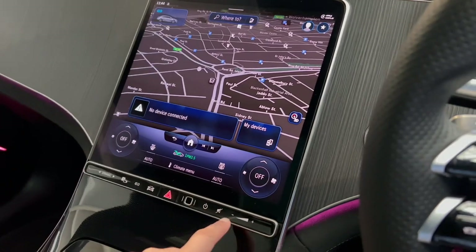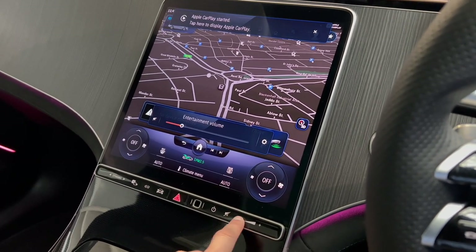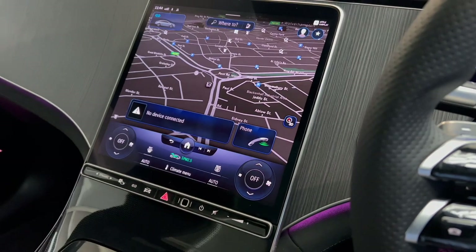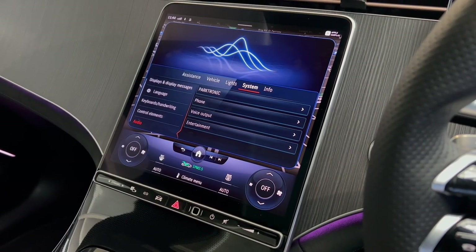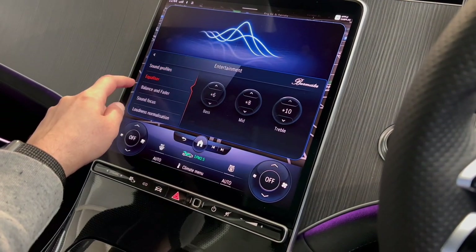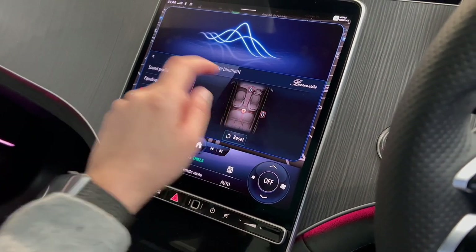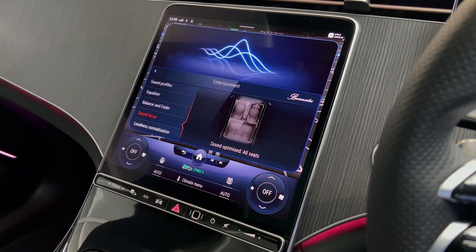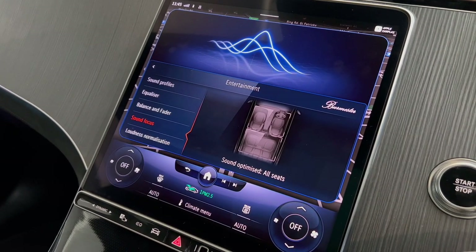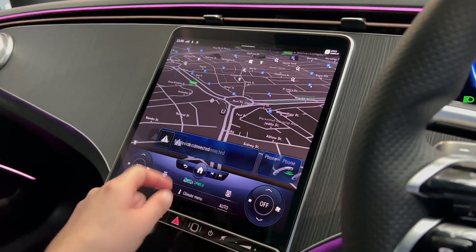There's a mute button, and after pressing it you can control the volume with the adjacent button or touch the screen. The cog gives further car settings. The entertainment button lets you customize sound quality, save sound profiles, and access the equalizer, balance, and fader. I find this really useful — with a passenger in the rear I focus sound to the front. On the EQS you can actually use a sound focus button to direct audio to specific areas.